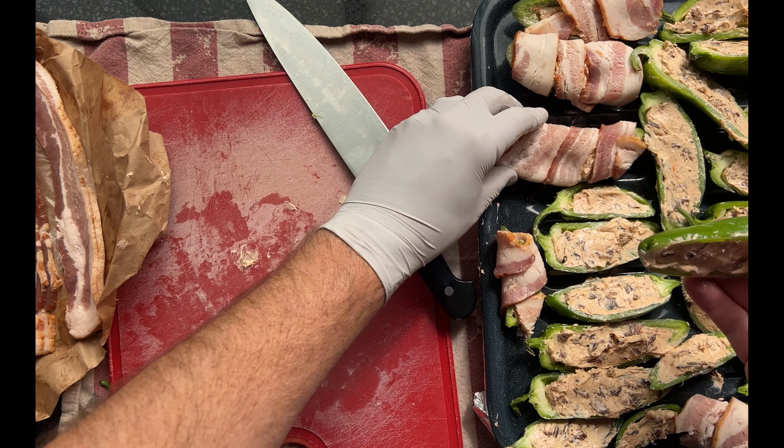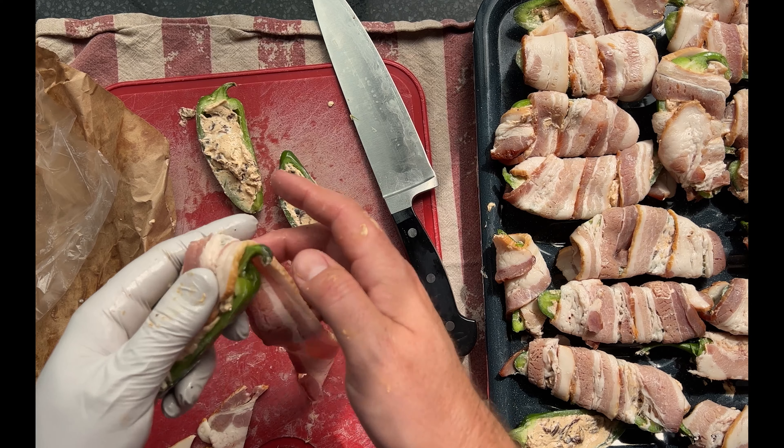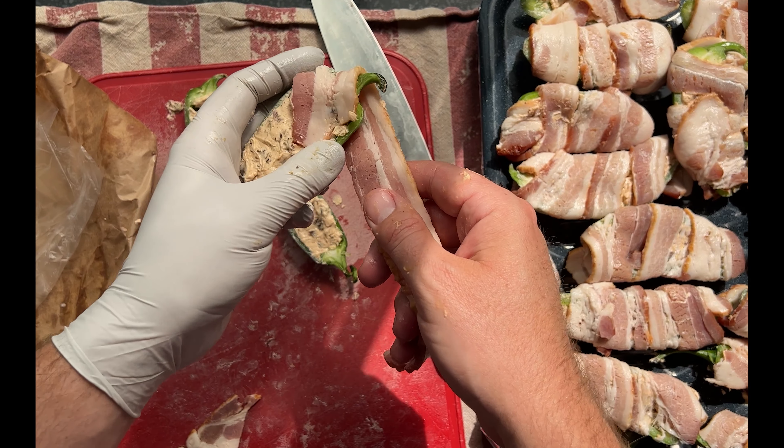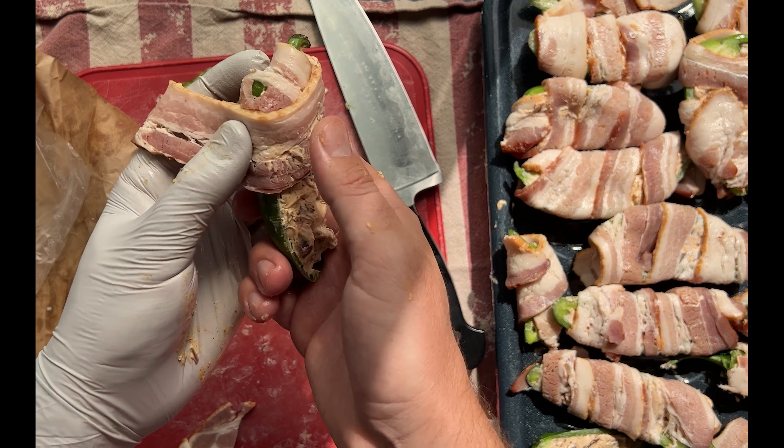Thanks for coming back to our channel. If this is your first time, then thank you for showing up. If you like what you see, please tell us by liking this video and dropping a comment below. We make videos for home cooks from beginner to advanced with tasty recipes that will impress you and your friends.